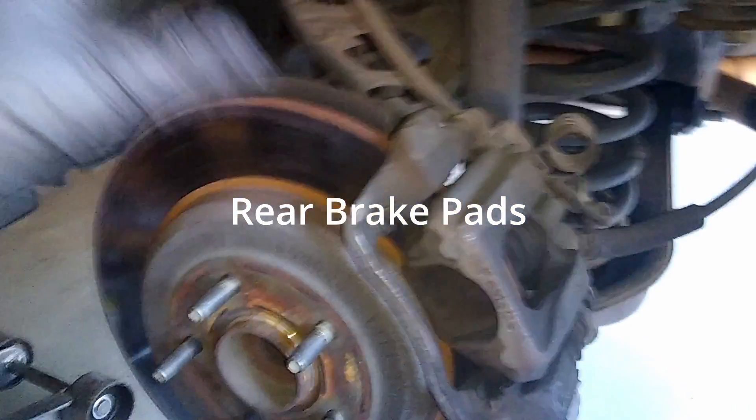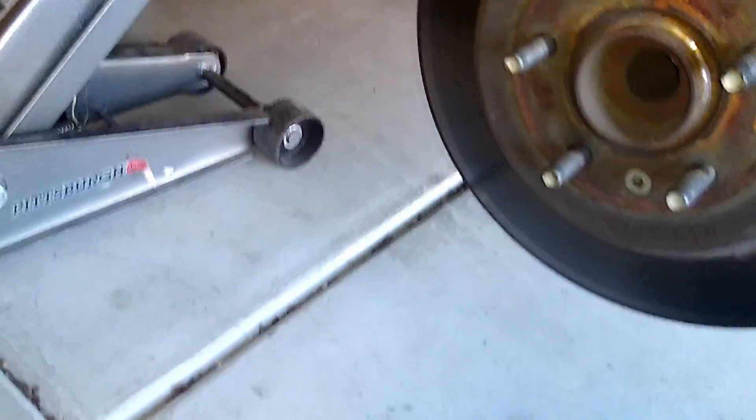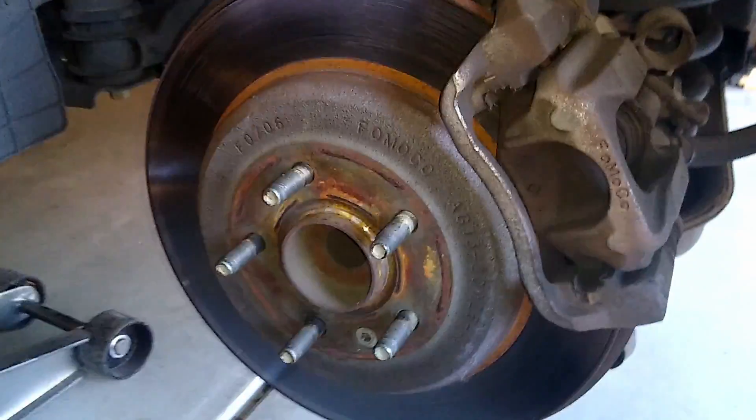Enjoy the video. Super easy — the rear brakes. You need a 13 millimeter and a caliper compression tool. Two bolts — one, two. I will show you. Bolt removed. Caliper should come up.